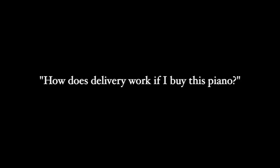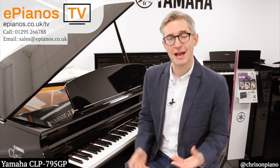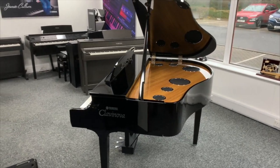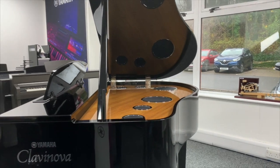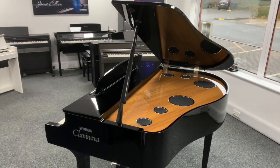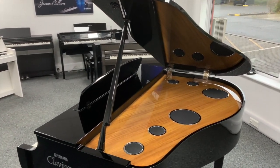How does delivery work if I buy this piano? It's very simple — if you buy the piano from us at ePianos, our own specialist team will deliver it to your home, set it up and fully install it for you. That includes taking away all of the packaging, because it is transported flat-packed, but our team will set it up in your home all ready to play and take away the packaging at a convenient day and time for you. Being a digital piano, it doesn't have strings or an iron frame, so it's much easier for our delivery team to move around.